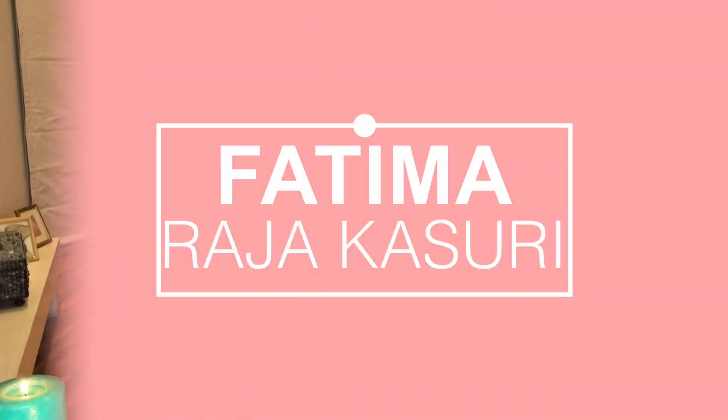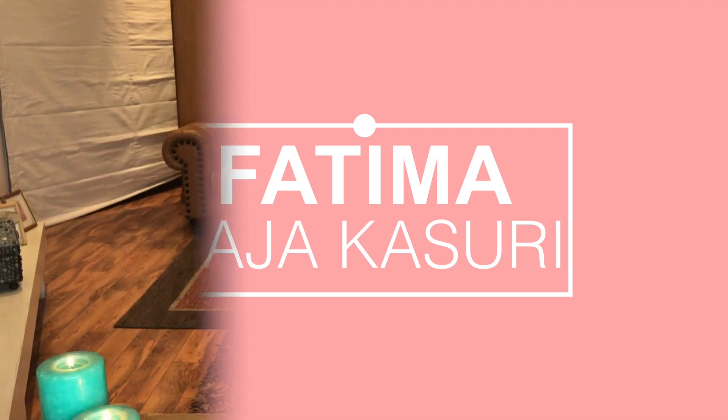Hi guys, this is Fatma Kasoori and welcome to my YouTube channel. Today's video is a hair tutorial. I'm going to be showing you how to make hairstyles with naturally curly, wavy hair like mine. I usually make my hair into either a messy bun, a messy pony, or a half-tie pony. These are three of my favorite hairstyles for curly hair.